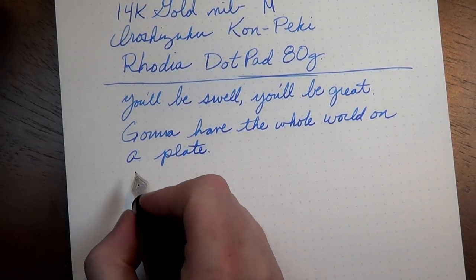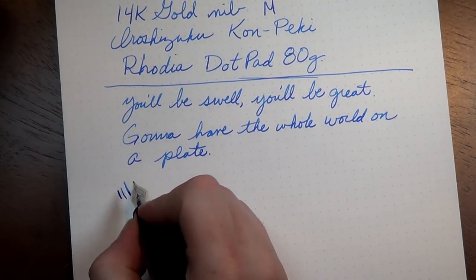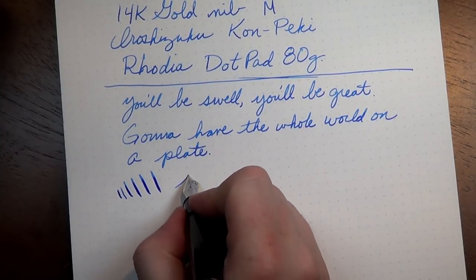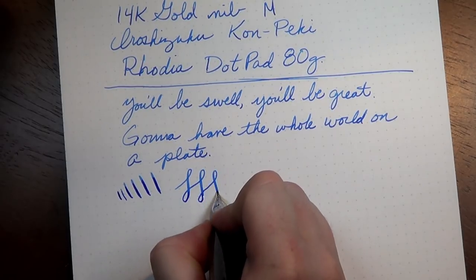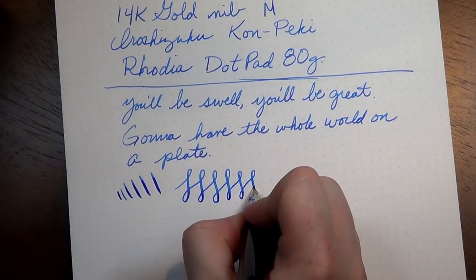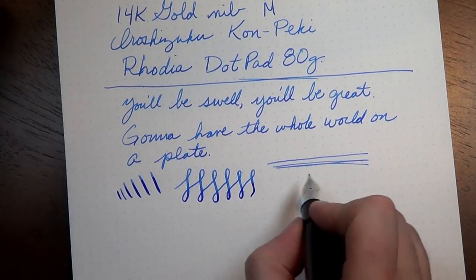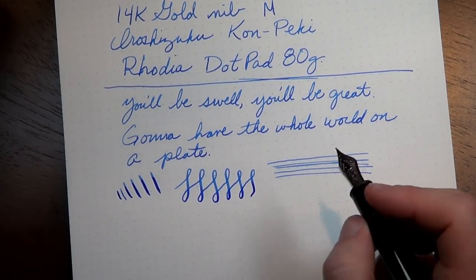Let's talk line variation. As a gold nib, one might expect a fair bit of flex, but this nib is actually pretty stiff — you have to push pretty hard to get some variation. You can get it, but it's not as flexible as some might think. The amount of pressure necessary to make it flex is such that it ruins the whole process of writing smoothly.